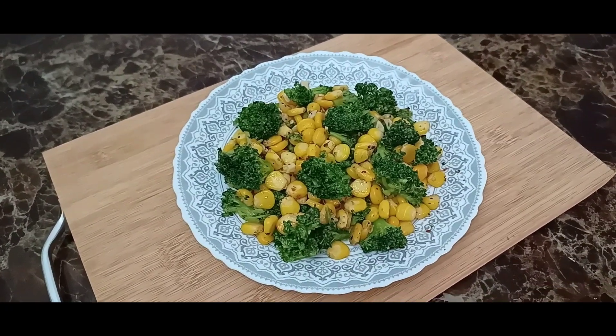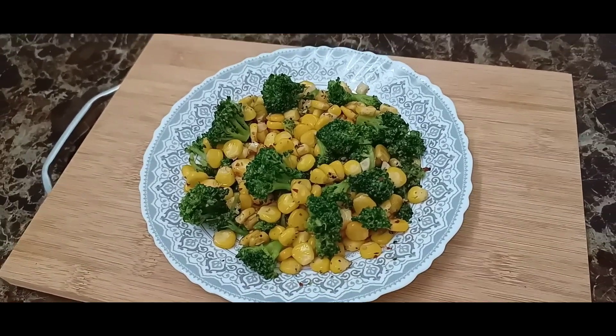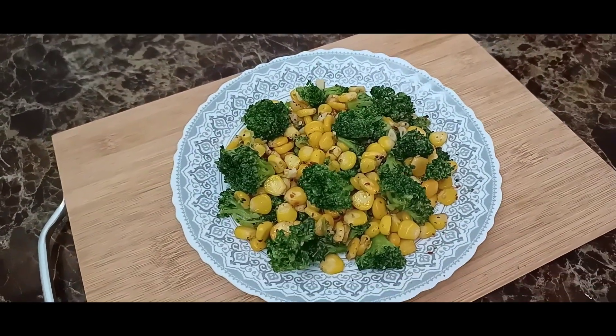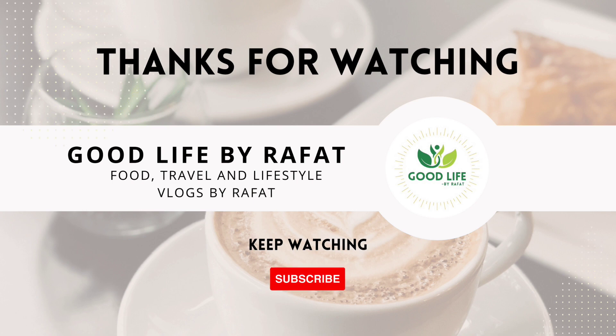If you liked this recipe today, please like this video. If you are new to our channel, please subscribe to our channel. Thank you. Allah Hafiz.